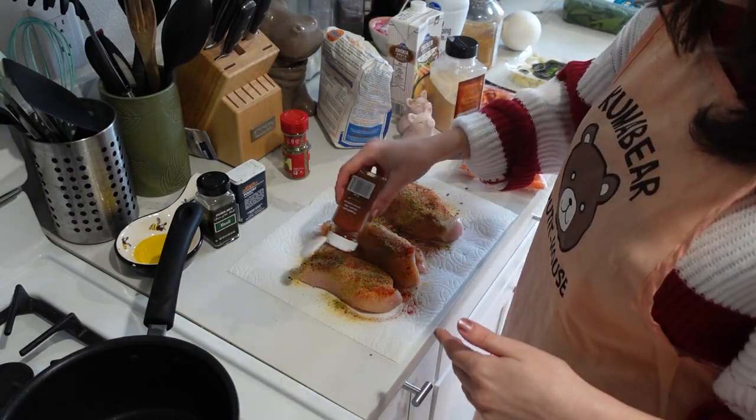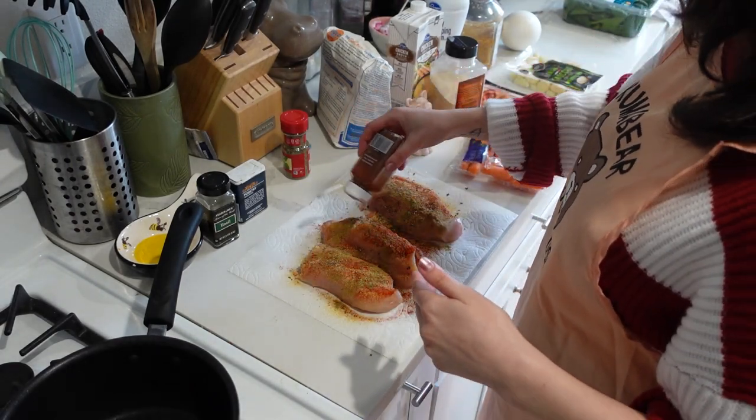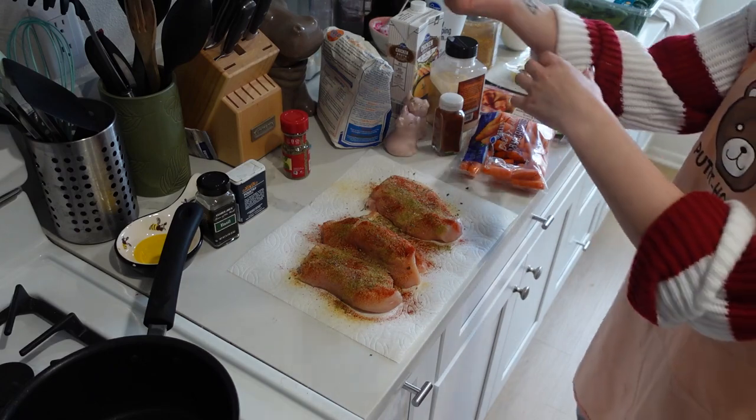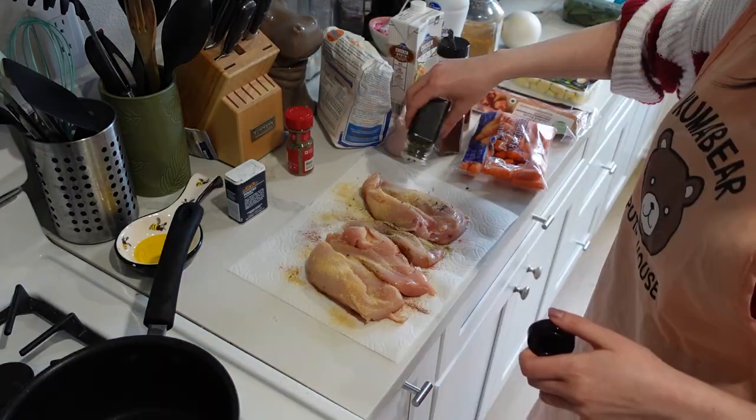Gonna put some oregano and then some paprika. Paprika doesn't really have any spice to it in case you're worried — it's more just for coloring. And of course, salt and pepper. That's one side. We gotta flip them and do the other side. Gotta season both sides.